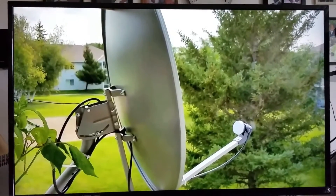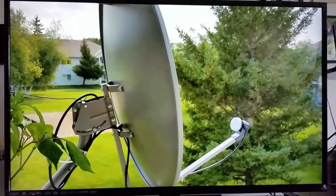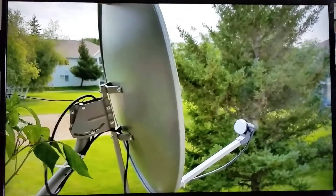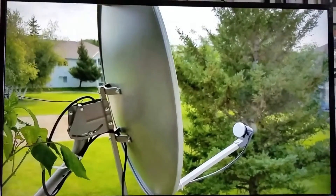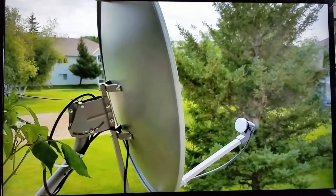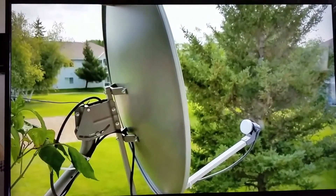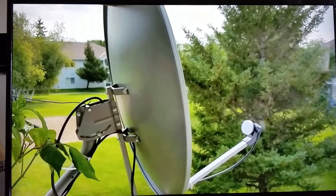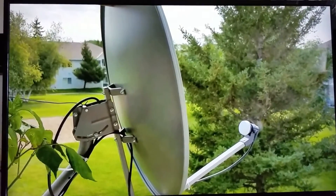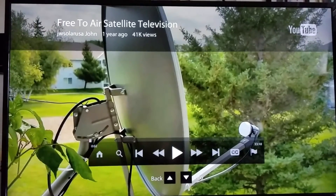This is my YouTube channel on my 60-inch smart TV. I'm playing my own videos so you can see exactly what's going on — I'm not playing someone else's video or anybody else's channel. I'm also going to show you my free-to-air (FTA) satellite system.